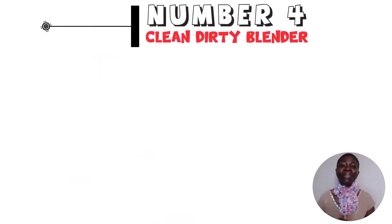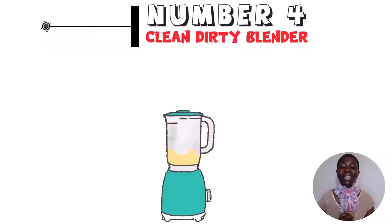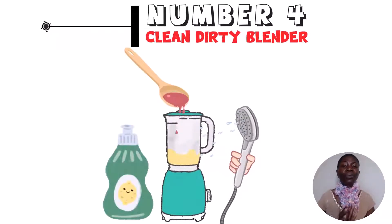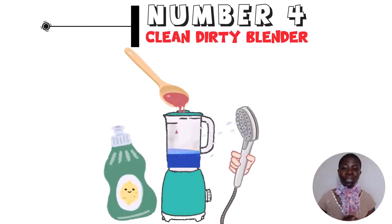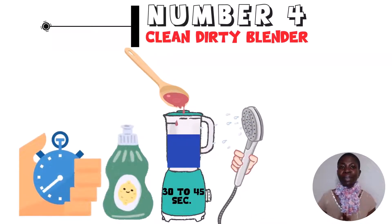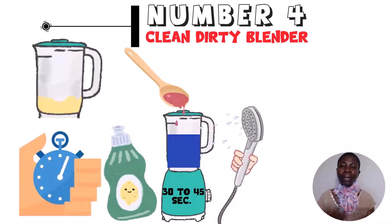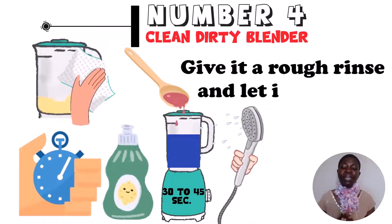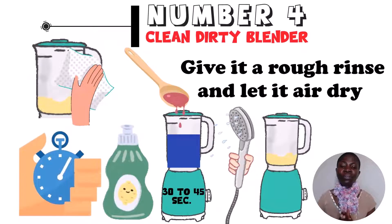Hack number 4: the simplest way to clean a dirty blender. Give it a quick rinse to remove any leftovers, then add roughly half a teaspoon of dish soap and fill it halfway with water. Cover it, place it on the base, and run it for 30 to 45 seconds. Once done, remove the blender, give it a quick wash inside, rinse well, and let it air dry. Your blender will be clean.